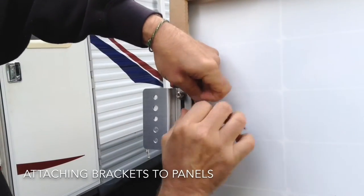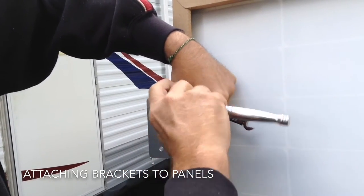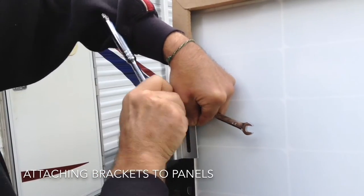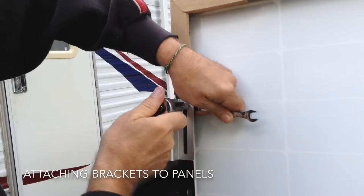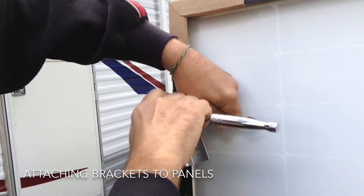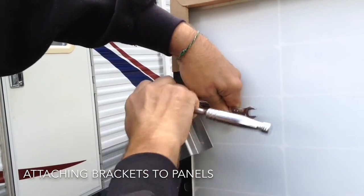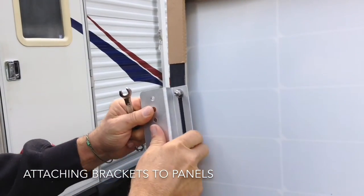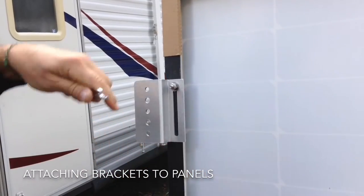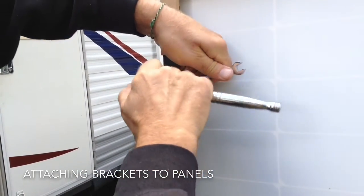The instructions suggest 15 foot-pounds of torque. I don't have a torque wrench handy right now, but I know roughly what 15 foot-pounds of torque is, so I'm just going to go ahead and ratchet that down. And then I'll do the final torque to about 15 foot-pounds.